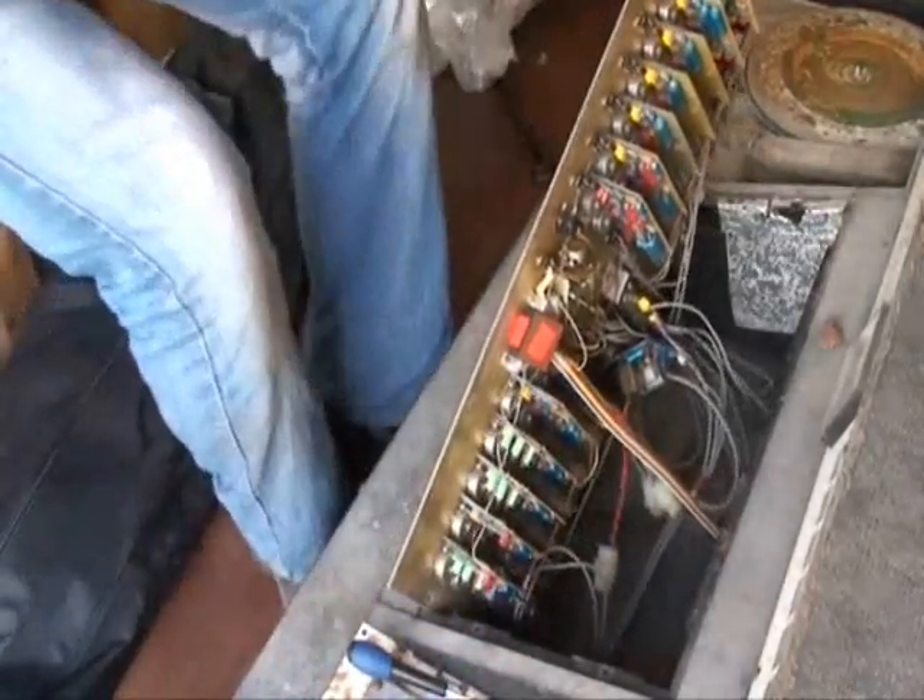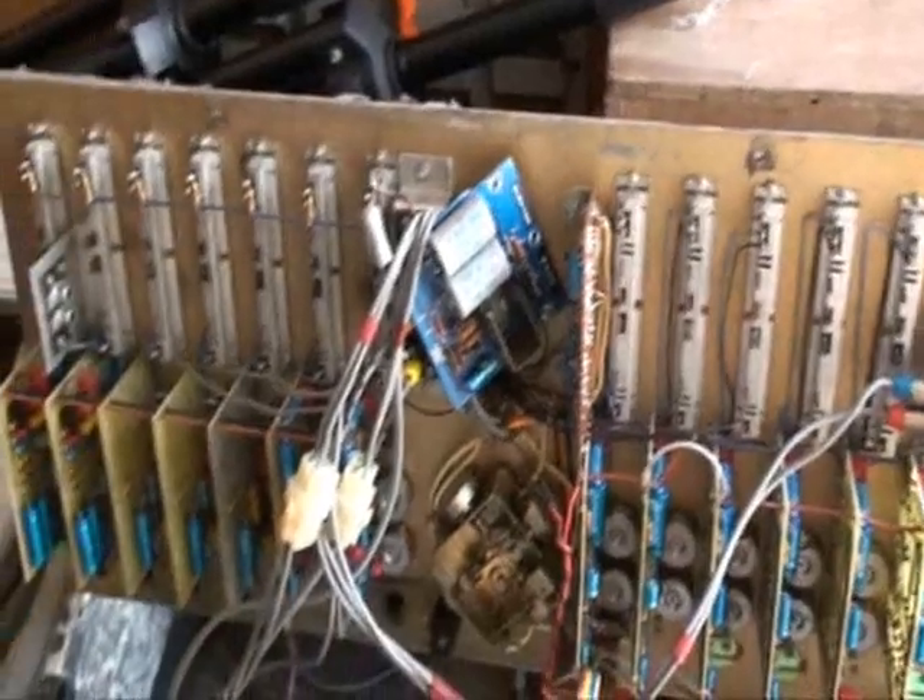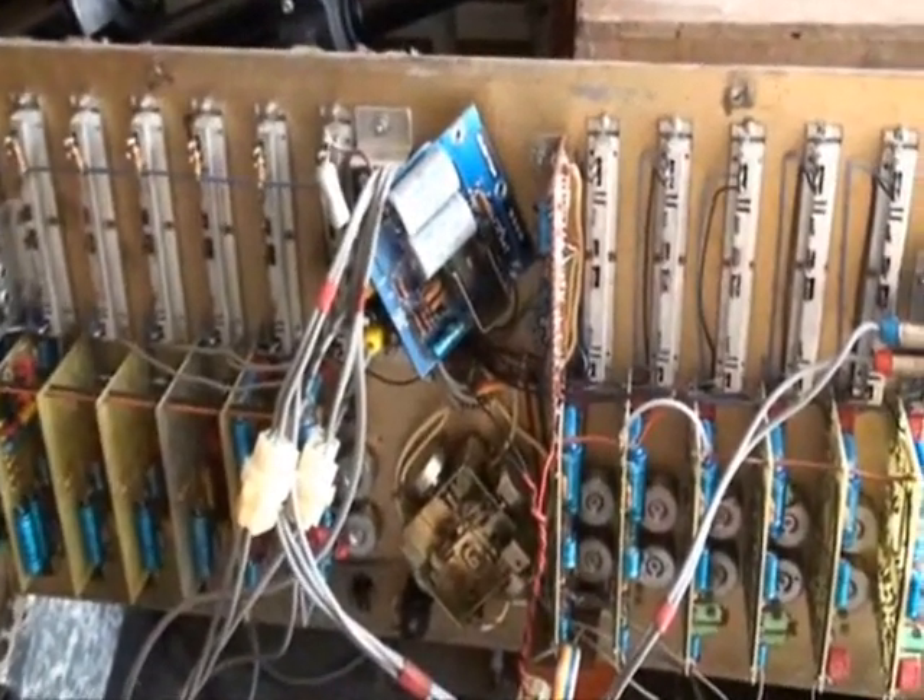Hold on, I'm going to pause it here and close it up. Right, there we go — looks in relatively good condition.